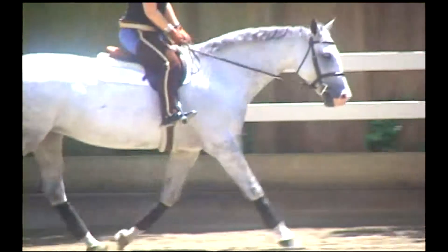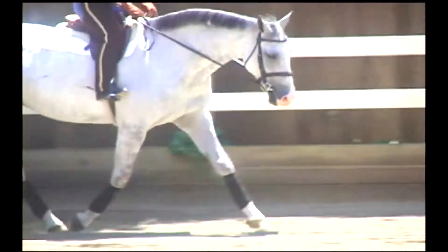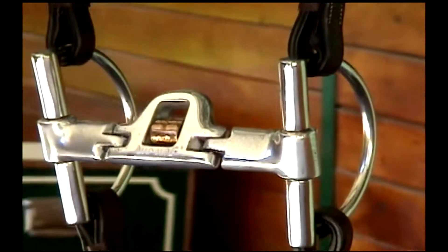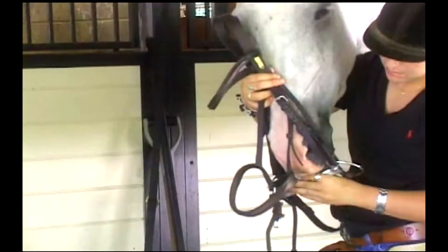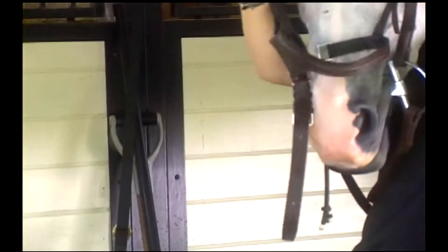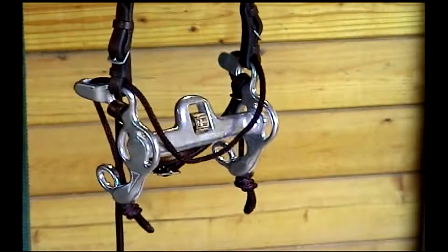The traditional style cheek piece is made from the highest quality stainless steel available and is combined with the jointed, slanted, low port mouthpiece. This mouthpiece functions very similar and hits the same pressure points as the original Mi'kmar mouthpiece.